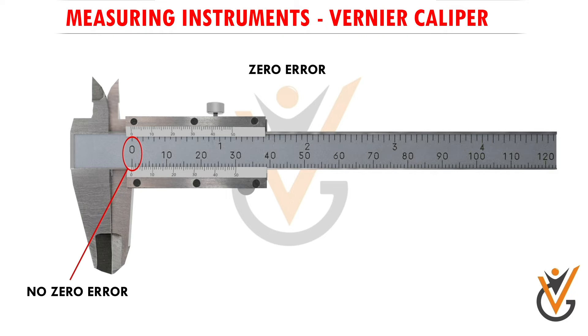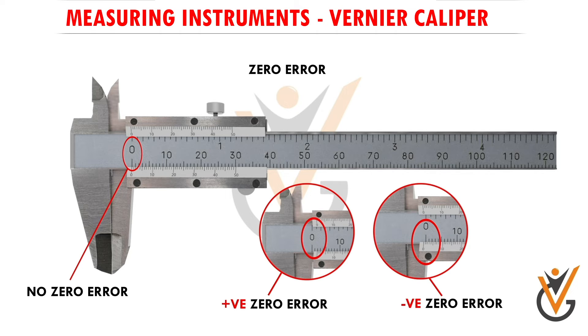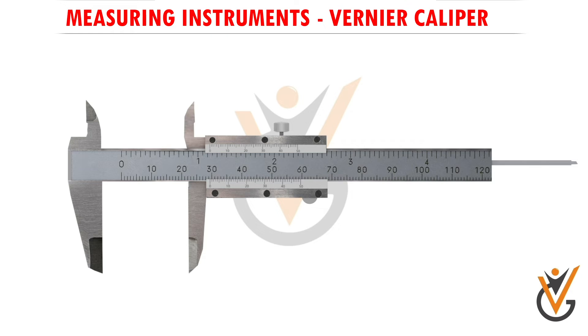But if the two zero marks don't coincide, there is a zero error. If in fully closed condition the zero mark of the vernier scale is on the right side of the main scale zero mark — that is, the vernier scale zero is ahead of the main scale zero — it is called positive zero error. If the vernier scale zero is on the left side — behind the main scale zero — it is called negative zero error. In this vernier caliper, the vernier scale zero mark coincides with the main scale zero mark in fully closed condition, so there is no zero error and we are good to go.